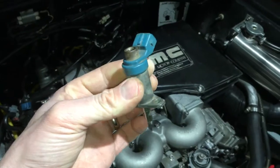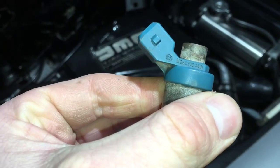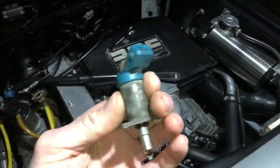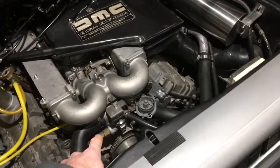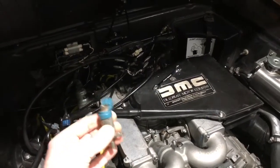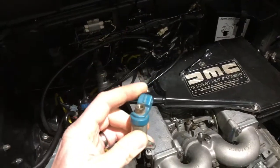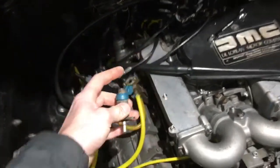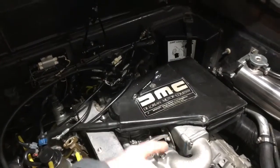This is the DeLorean cold start valve. On my car it's faulty. This is a Bosch item, part number 0280170400, though there are a bunch of other part numbers for the same item on different cars. What this does: the thermo time switch here, when the coolant is cold, causes the thermo time switch to be operating. When you turn the car over on the starter motor, that somehow powers the wire to this, which causes the solenoid inside to open and spray fuel down the tube, which is then drawn into the engine via the suction of the engine.